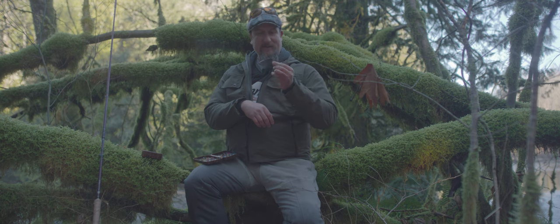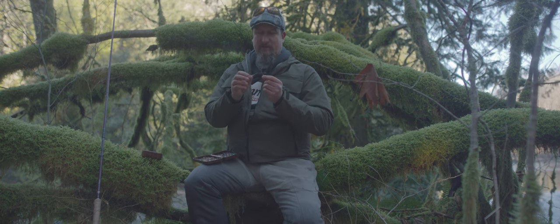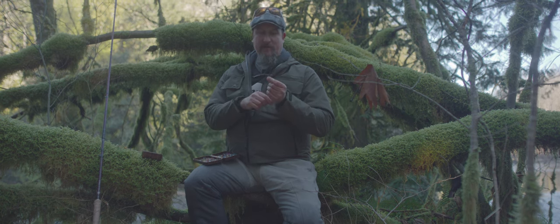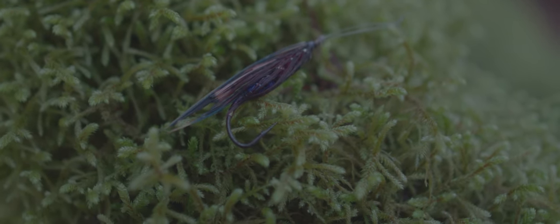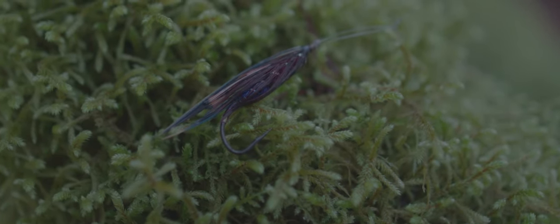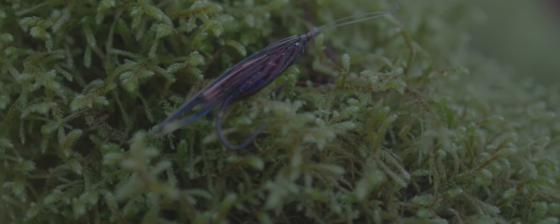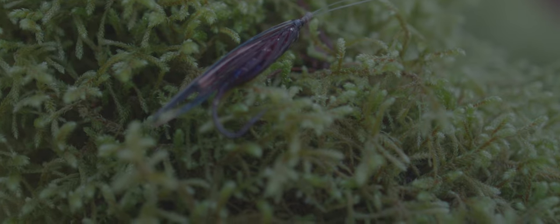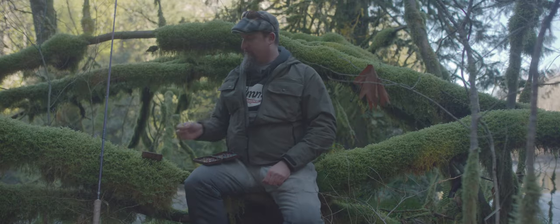This particular fly here has been with me for almost 10 years. It's got an eye made out of real silk gut and it's landed multiple fish over the years. Just to show you the durability of real silk gut — this thing's been wet and dry and wet and dry and still holds together quite well.